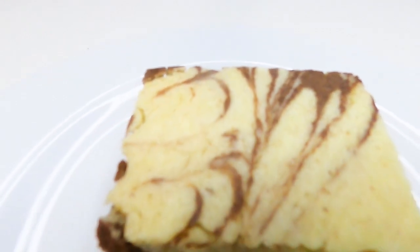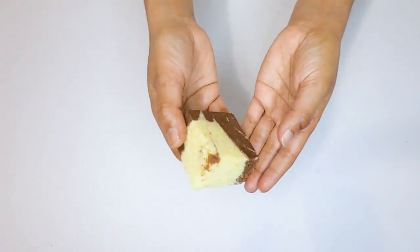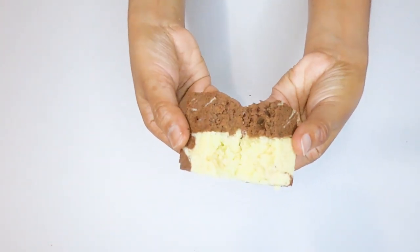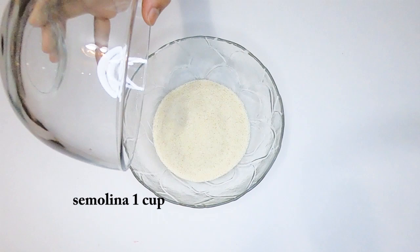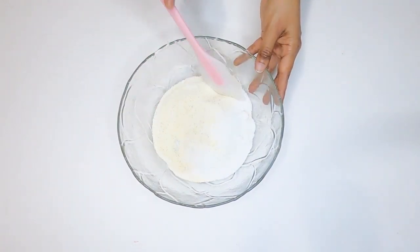This chocolate is made with vanilla sauce. We can make this chocolate. 1 cup of water.